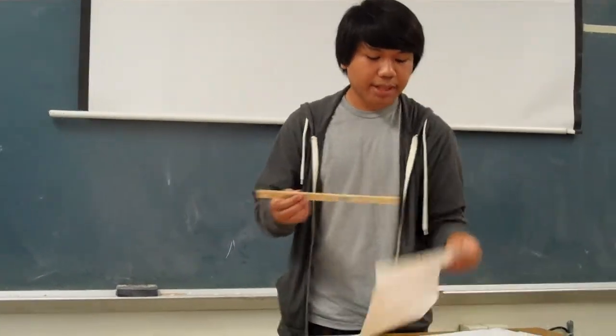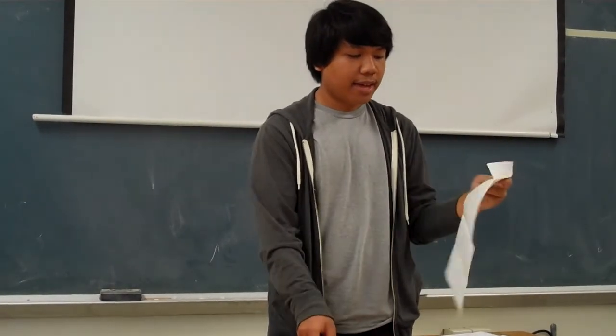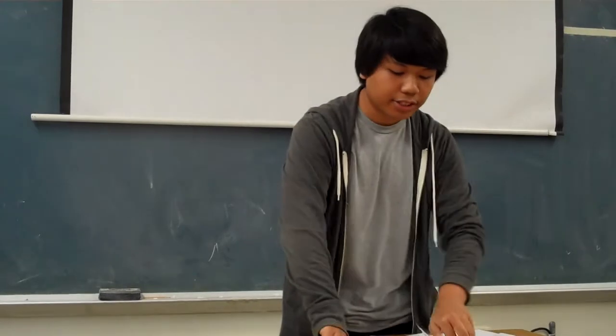Now that I've shown you the tools, we're going to move on to the preparation process. The first part of the preparation process is you're going to take a ruler and measure eight and a half inches from the top and bottom. Make sure to mark it so you know where to fold, then fold it and make sure that you crease it.